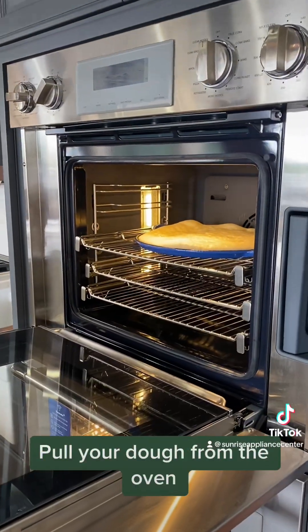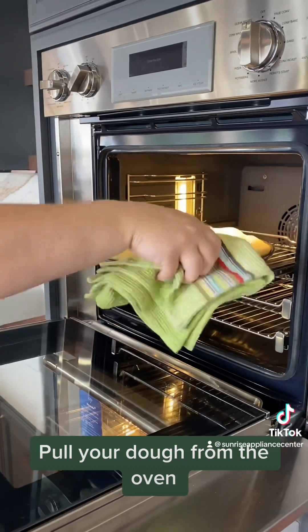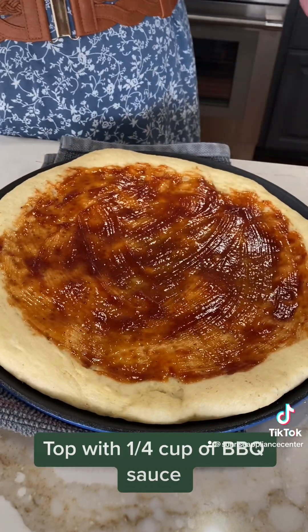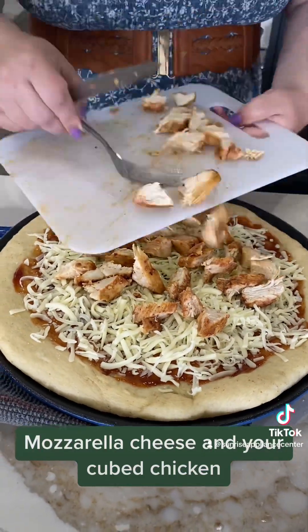Pull your dough from the oven. Top with one quarter cup of BBQ sauce, mozzarella cheese, and your cubed chicken.